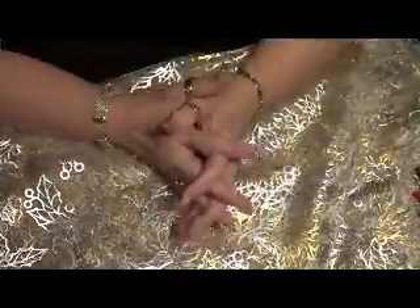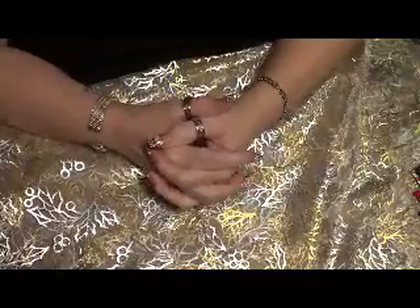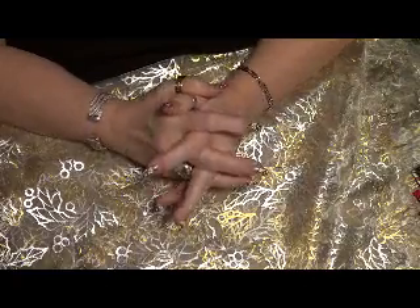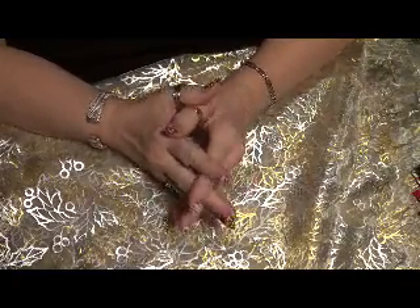Hi, this is Sheila from Elegant Scrapbooking Memories and I'm coming to you today with a challenge that we did from my scrap room.